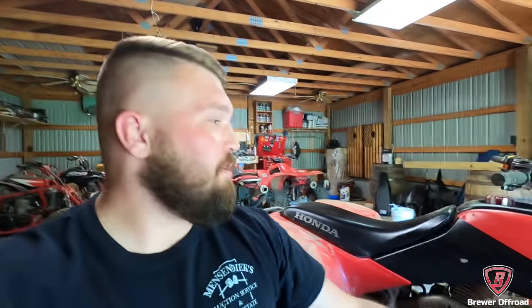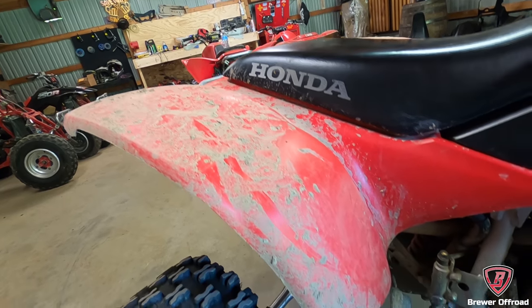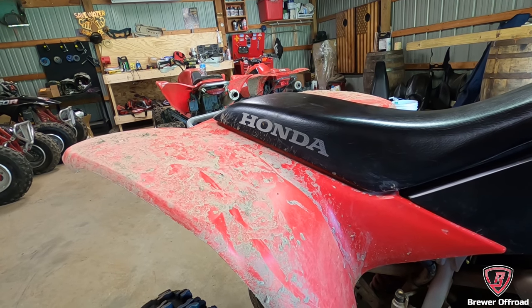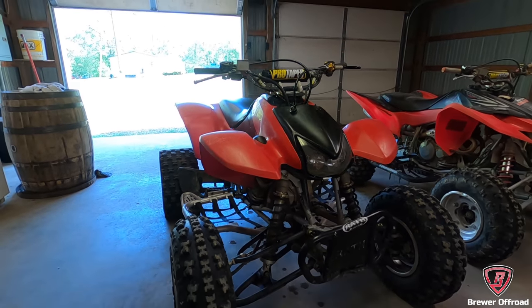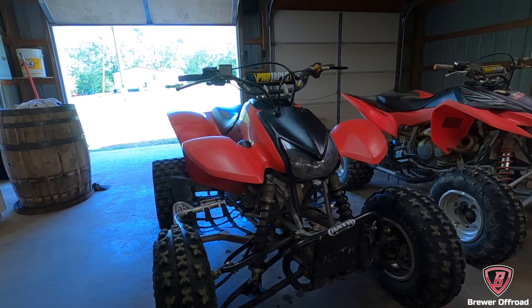What's up guys, and welcome to the channel. So today we're doing a buyer's guide for a 400EX so you guys can buy used 400EX's and not get screwed. First tip: don't even click on the post if the guy won't clean the quad for you. If the first picture is already dirty, don't click on it. I should probably go wash my quad for this video — be right back. Oh yeah, that's a lot better.